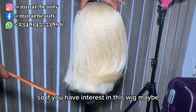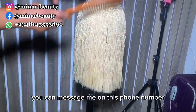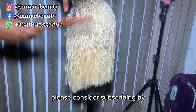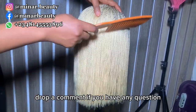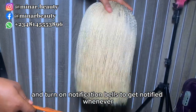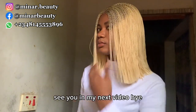If you're interested in this wig — whether you want to make it yourself or order one — you can message me on the phone number on your screen. If you haven't subscribed, please consider subscribing by clicking the subscribe button below. Like this video to help the channel out, drop a comment if you have any questions, share with your friends, and turn on the notification bell to get notified whenever I drop another beautiful video. See you in my next video. Bye!